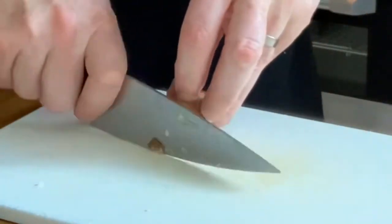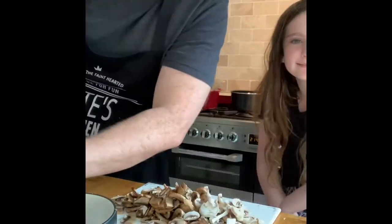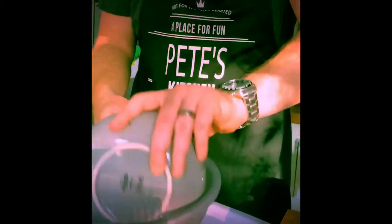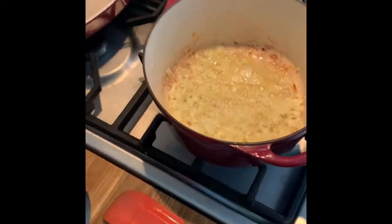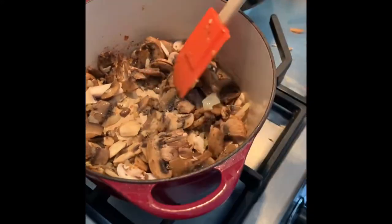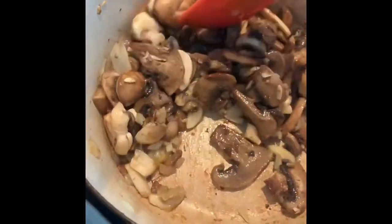And now I'm going to slice up our mushrooms. Wash your rice really well. Now we're going to add some of our mushrooms in there. Season it with a bit of salt. You want that all soaking up the onions and the garlic and the mushrooms.